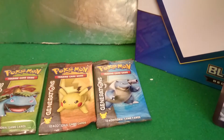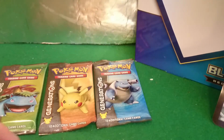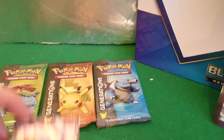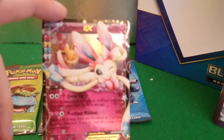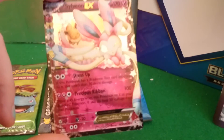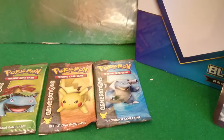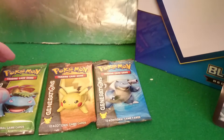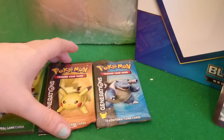Cats are now gone. I think it was a good pack. That Sylveon EX seems like a fun card — very colourful, and it's got EX on it. I really like Sylveon. I think it's what I evolved my Eevee to in X and Y. I think I got X — the one with the reindeer thing.